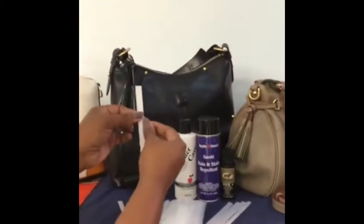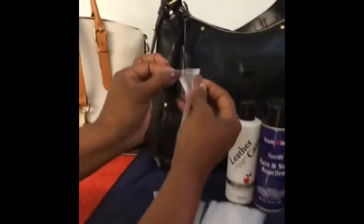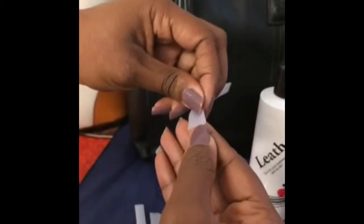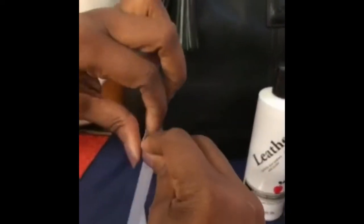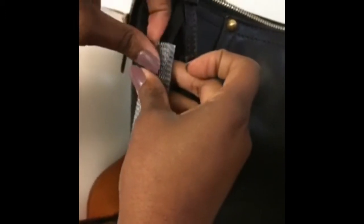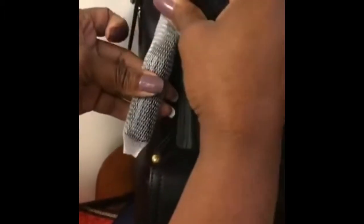So this is what I do. I take the tassel cover here — as you can see, it's very, very stretchy. I just open it up a little bit like this, then take my tassel and slip it in. It goes on very smooth. I don't cut off any excess or anything. I just take it and move it all the way up to the top.